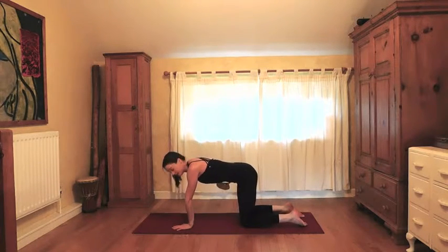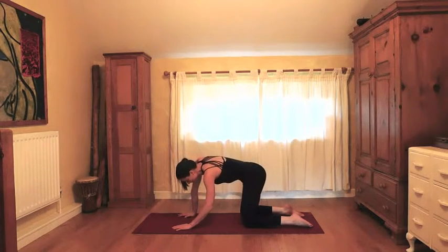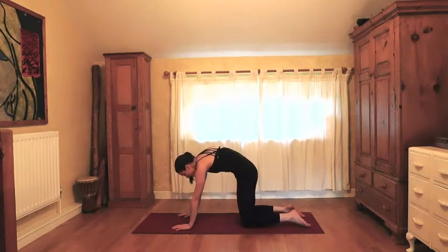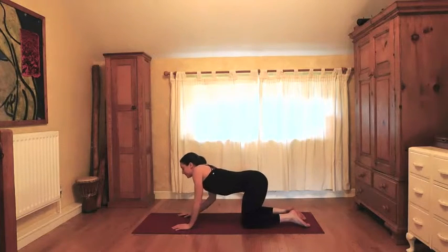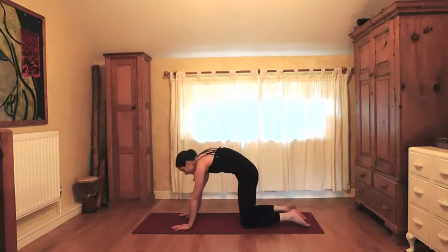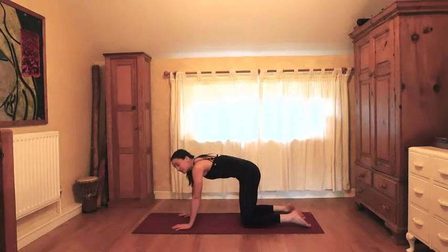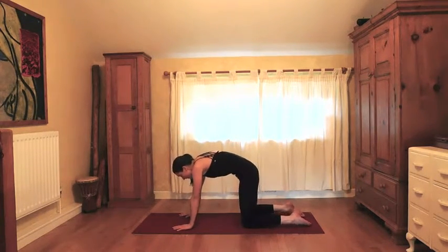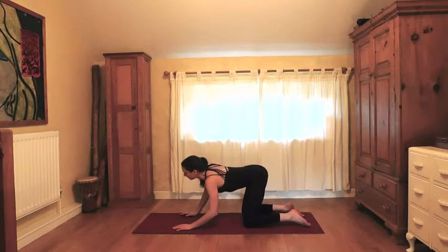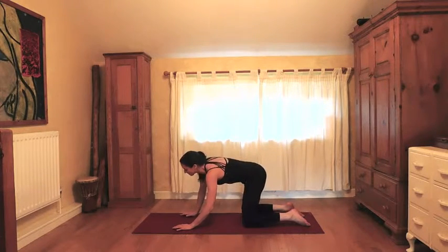We're going to do a few navel circles: the navel comes up towards the ceiling, reach over towards the right side, down to the mat, up to the left side and back up to the ceiling. Do three more big circles in this direction — really good for loosening the hips and taking tension out of the lower back. Then second direction: navel up to the ceiling, reach to the left, down to the mat, up to the right, back up to the ceiling — three more big circles.